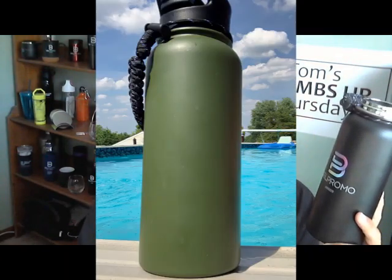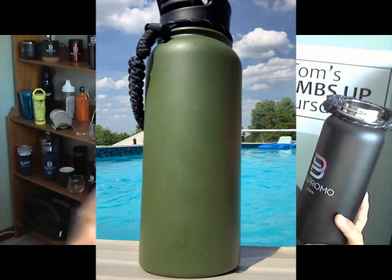I wake up the next morning and there's still ice in it! So this sucker works great. And the following day I'm in the pool using it — I have ice in it and it's great for the pool too.